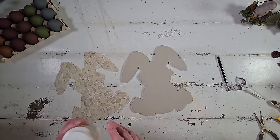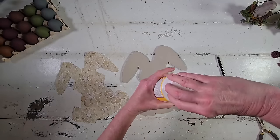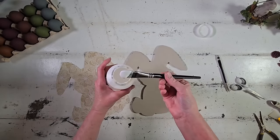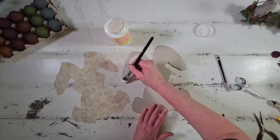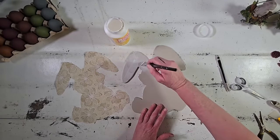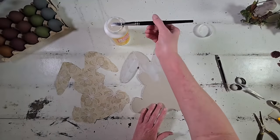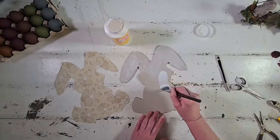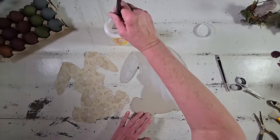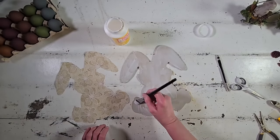We're going to use Mod Podge to attach the scrapbook paper to the wooden bunny, but in an unconventional way. I'm coming in with my paintbrush and spreading a very liberal coating of Mod Podge all over the wooden bunny, paying close attention to get it clear out to the very edges. Every square inch needs to be covered so the paper gets a very good strong secure hold and those edges stay really held down.